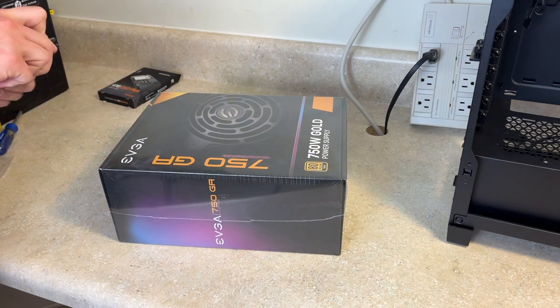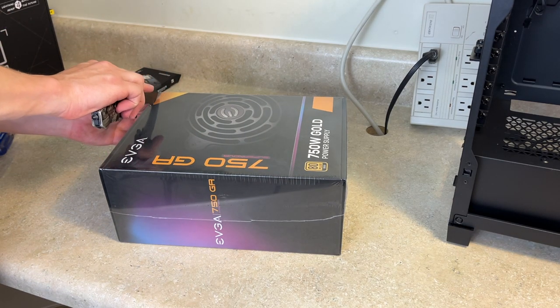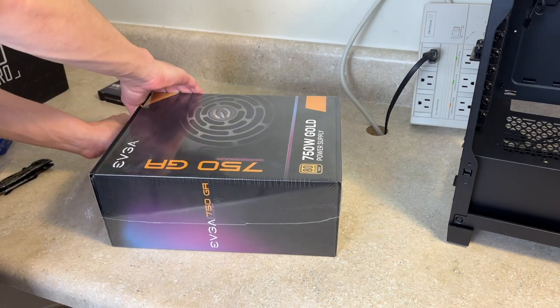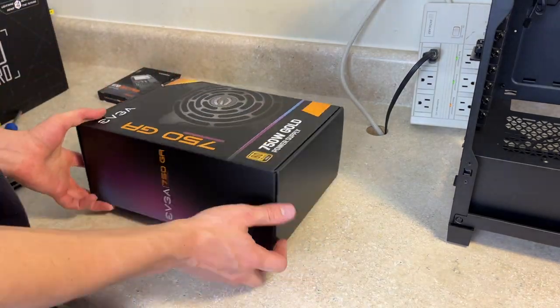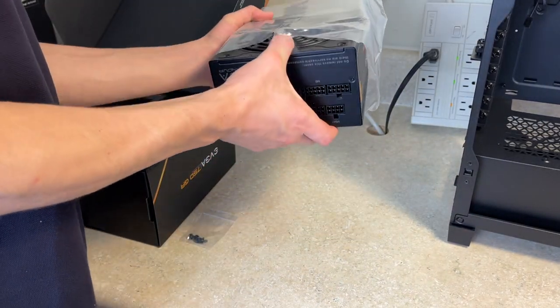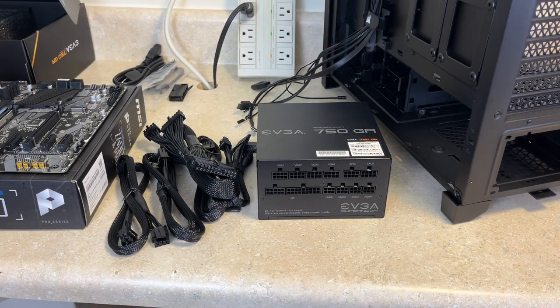The next thing we're going to do is unbox our EVGA 750 power supply. This one is fully modular and we're going to be installing it — we'll have to find the necessary cables for our motherboard. We checked and made sure we got all the necessary cables required for our motherboard, graphics card, and CPU: one motherboard cable, two CPU cables, the cable for the graphics card, and lastly the cable to power the hard drive.